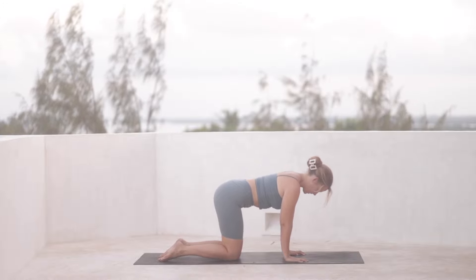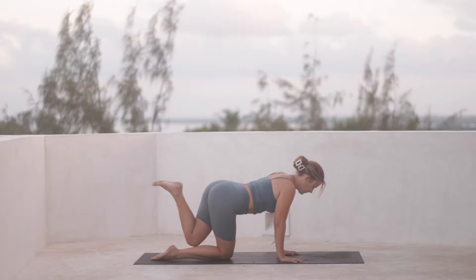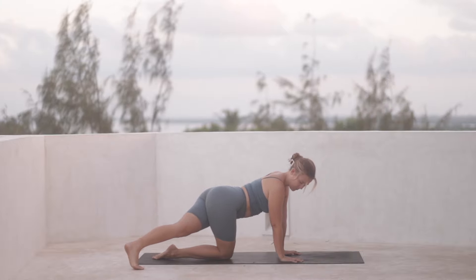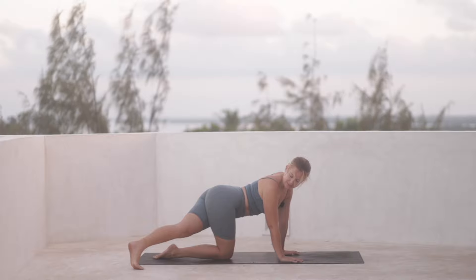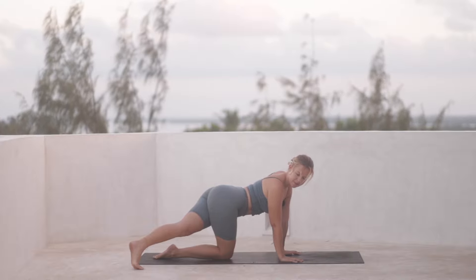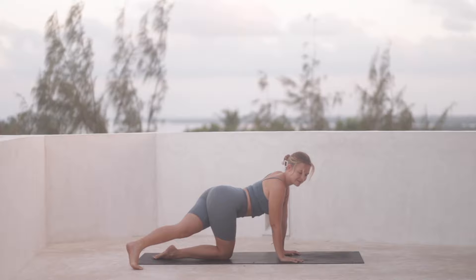Then coming back to your neutral spine, we'll kick the left leg back behind us and now towards the right back corner of the mat. You can gaze over the right shoulder to look at it, to lengthen through the left side of the body. Press the ball of the foot down, open through the chest.